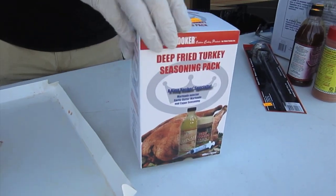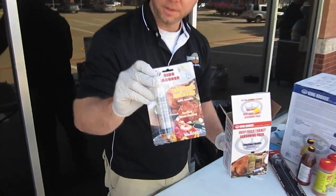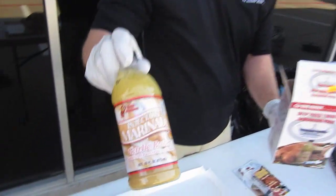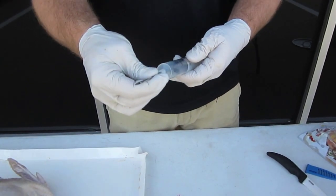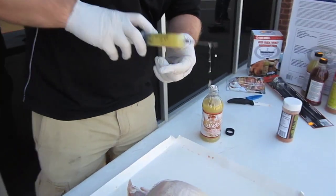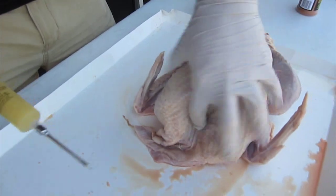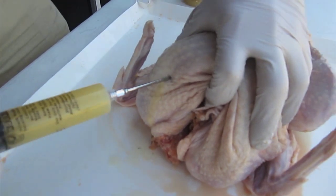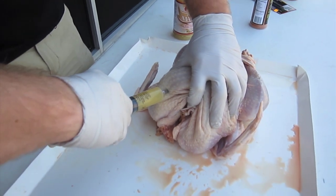Next we're going to see what's in the injectable box. You've got your Cajun injector and your injectable marinade. The needle comes in the injector, so you want to take it out and twist it onto the end. Fill it all the way up. You're going to inject it four times in each spot. Take the top part of the breast here and slowly push the plunger down to inject the marinade.